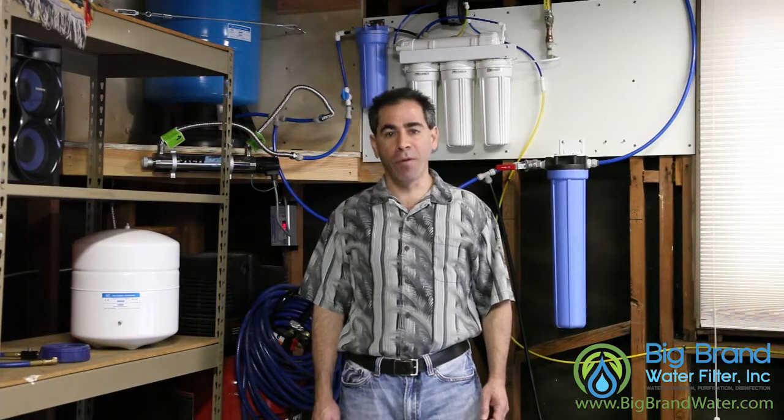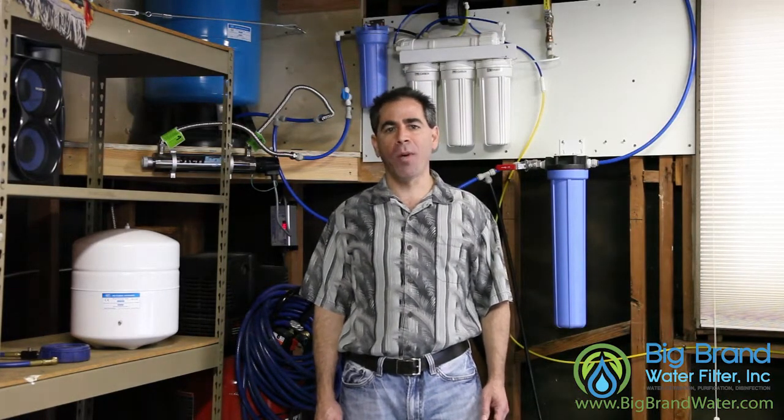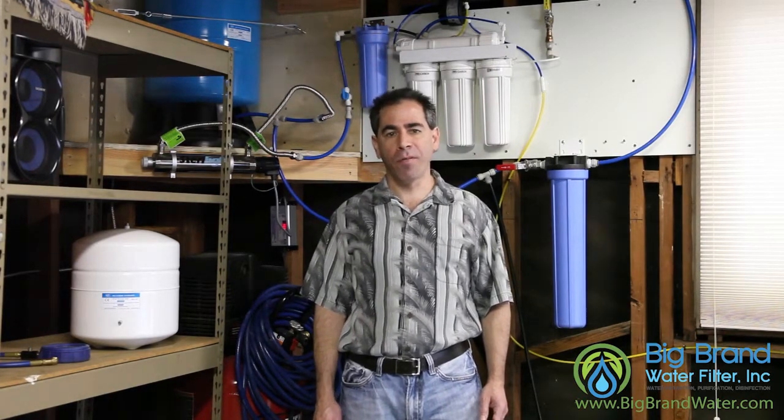This concludes our video on reverse osmosis storage tanks. If you have any further questions, please check our website at www.bigbrandwater.com, or give one of our friendly technicians a call and we'll explain it all to you.